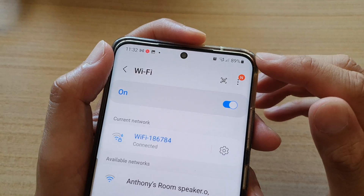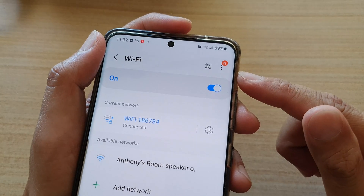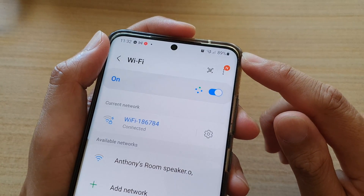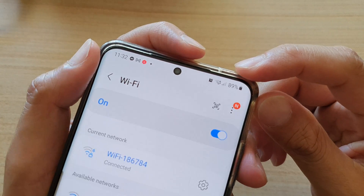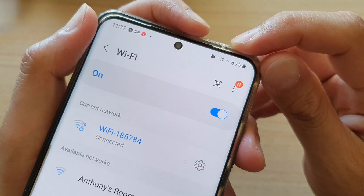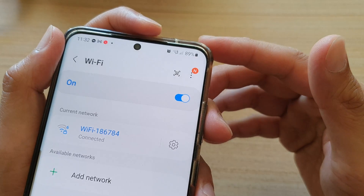With this newer Wi-Fi you will be able to browse the internet a lot faster on your mobile device, and it also covers a larger coverage area. Previously in my room, being quite far away from my router, I was not able to connect to the Wi-Fi at all, but since using Wi-Fi 6 I can now have faster internet even though I'm not very close to the Wi-Fi router.